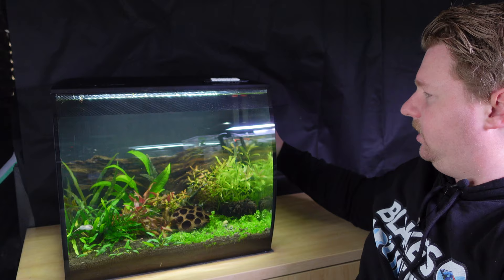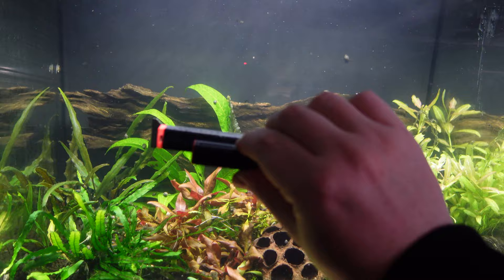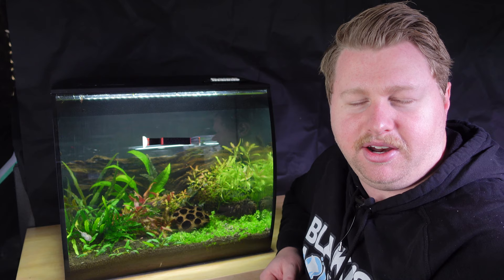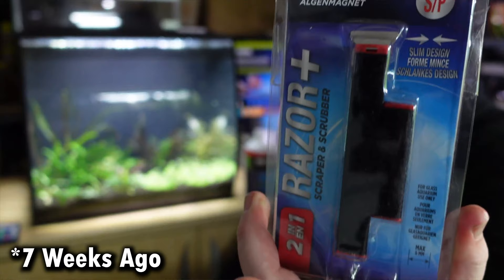The other great pairing I'm still using is this slim magnet cleaner, which is doing a great job. It's really handy for cleaning up and down the front curve — that was included as a bonus in the first video and I'm really thankful for that. I'd recommend picking up that one in particular as well.